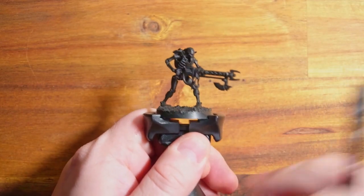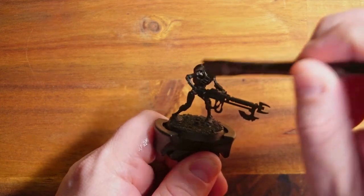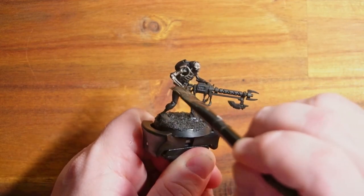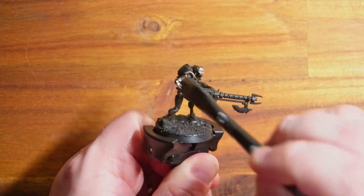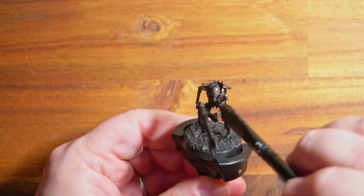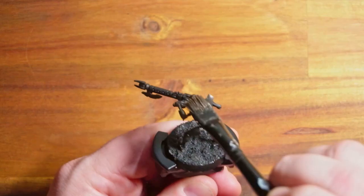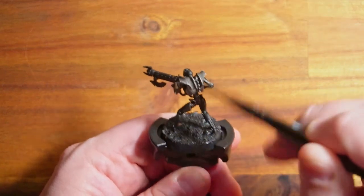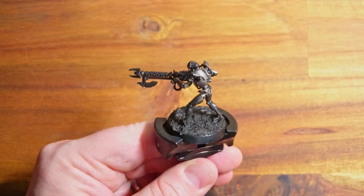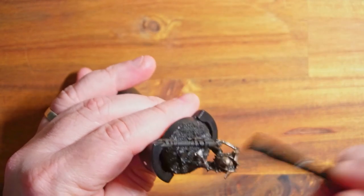A quick reminder: this is for battle-ready looking figures. I don't do masterclasses - this is about getting paint on your figures, having figures that look good from three feet away, and just having fun doing it. I don't want to get bogged down with multiple highlights, edge highlighting, and line highlighting - that isn't for me. If you're looking for those videos, I can recommend some great channels, just ask in the comments.